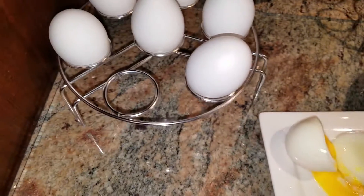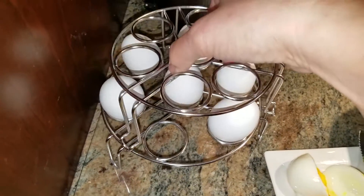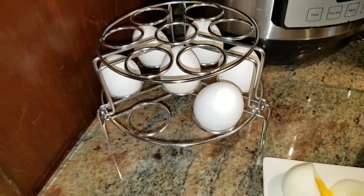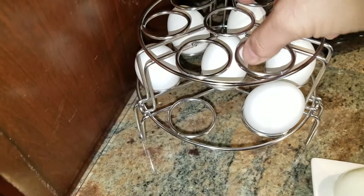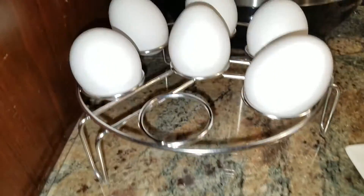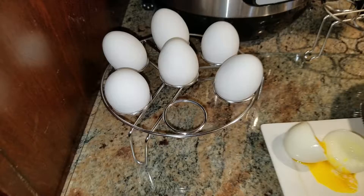The Gushi Stackable Egg Steamer Rack — I only used one of them, but in a larger pot you can do 14 at a time. This is really cool, I'm gonna be using it a lot. It's well made, it's really thick metal. Give it a try.